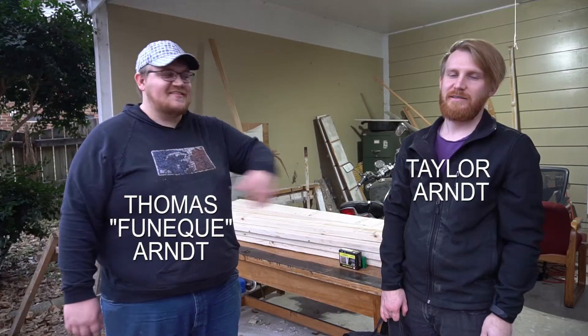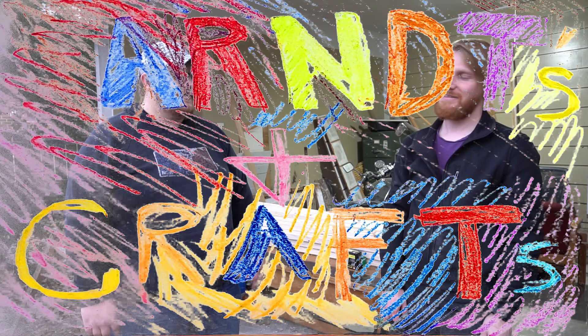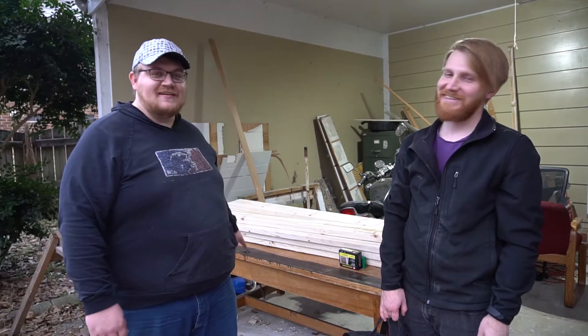I'm Thomas Arnett, this is Taylor Arnett, John Arnett — Arnett's and Crafts. We're building a D&D table.